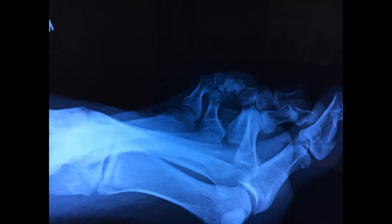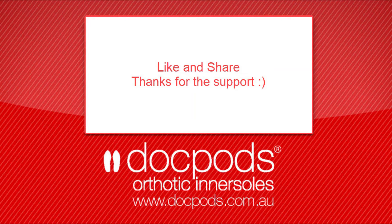Treatment of retracted or clawing toes should be aimed at reducing pronation, decreasing calf tightness, and decreasing the imbalances between the flexors, extensors, and the intrinsics in the foot.